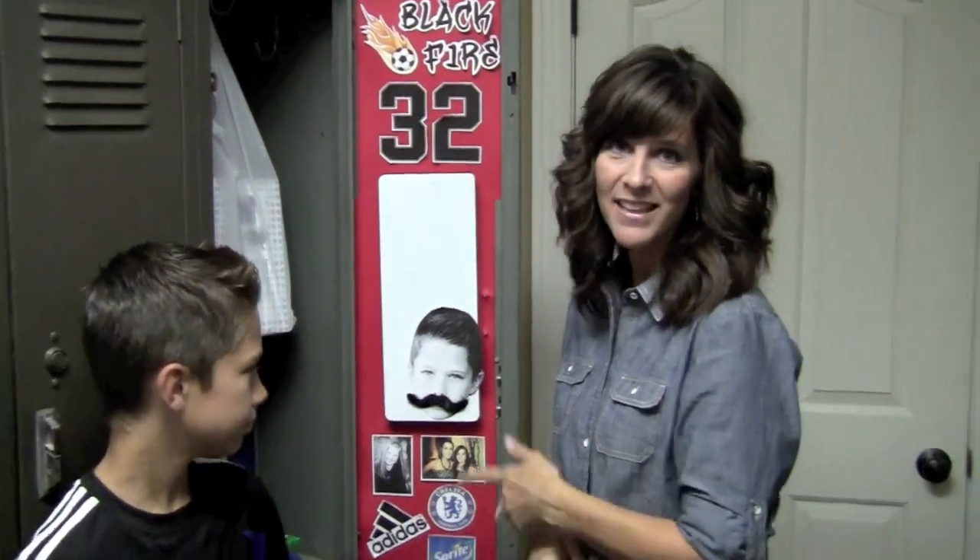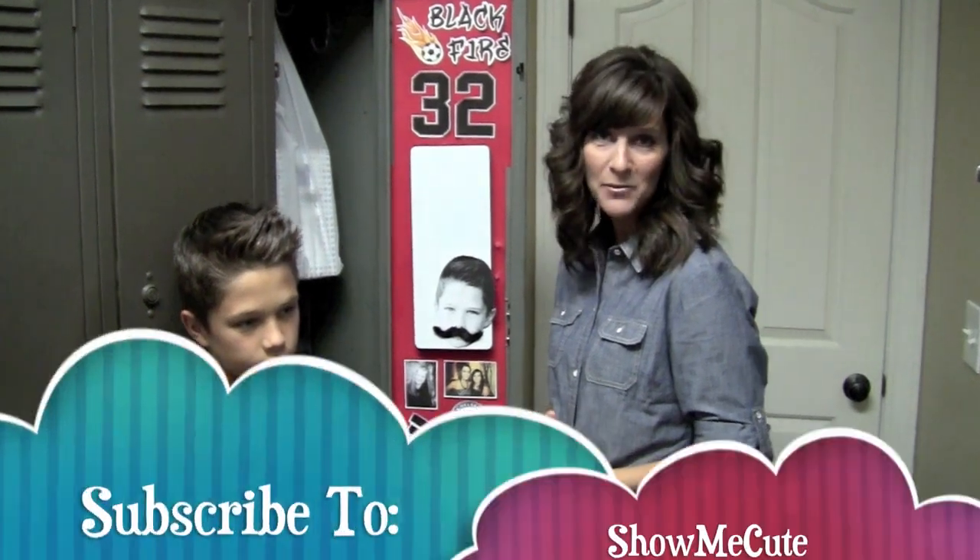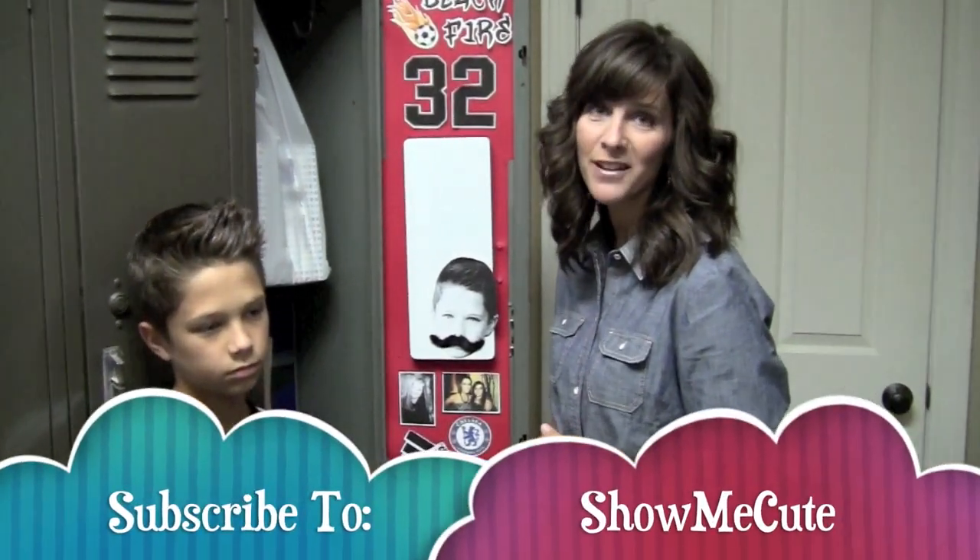This is my son and this is his locker — these are all the things that he loves. I think his locker is pretty cute; I think he's pretty cute. Don't forget to subscribe to our channel and check back later for another cute idea.